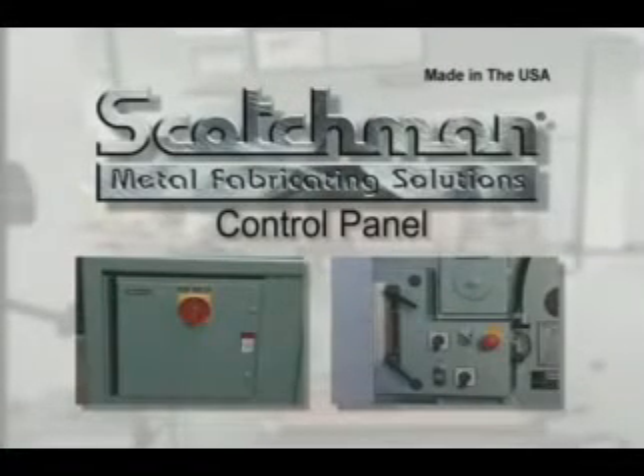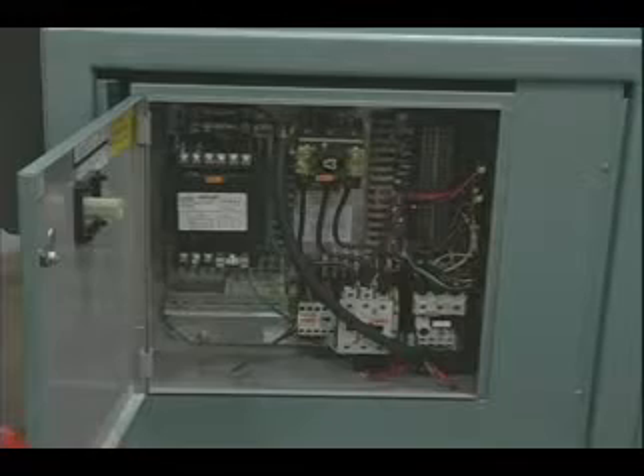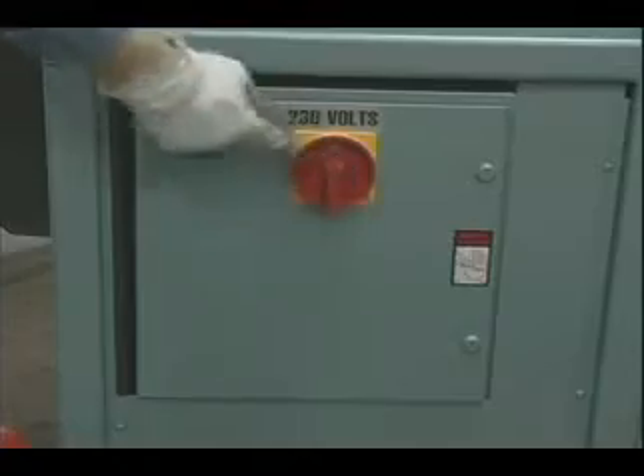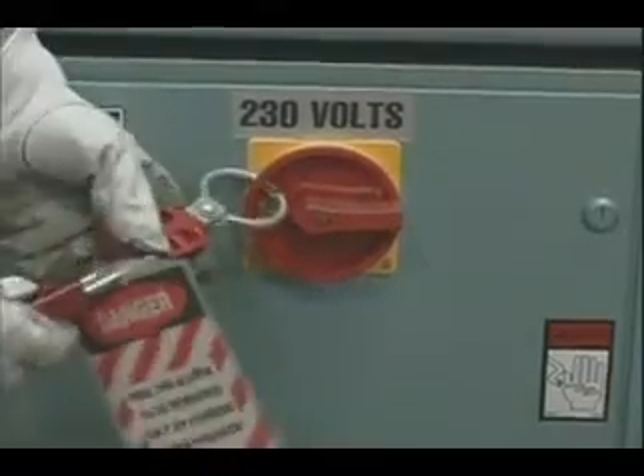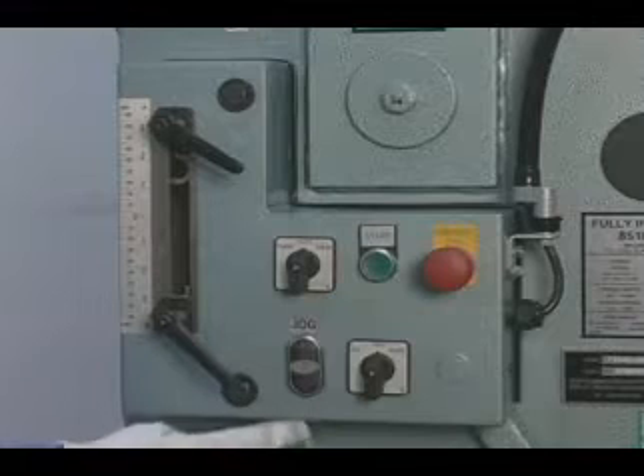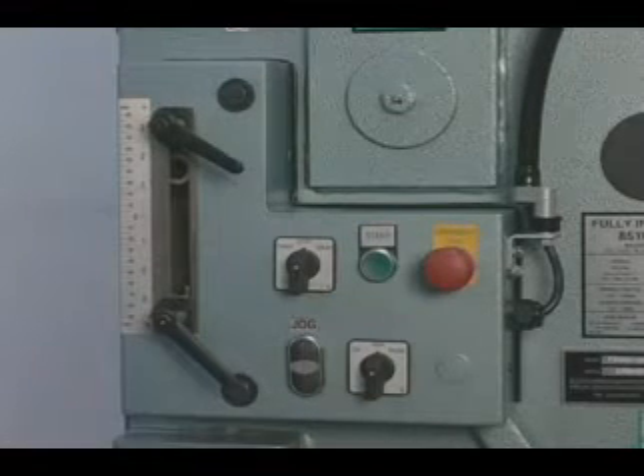Scotchman Industries has provided the latest state-of-the-art in control panels for their ironworkers. This control panel includes a main disconnect switch that allows you to comply with OSHA's lockout-tagout requirements. It also includes, as standard equipment, a jog control for the punch and shear stations of the machine.